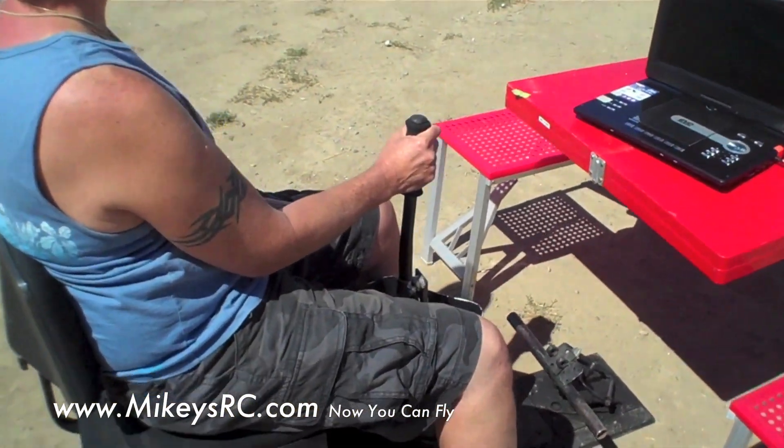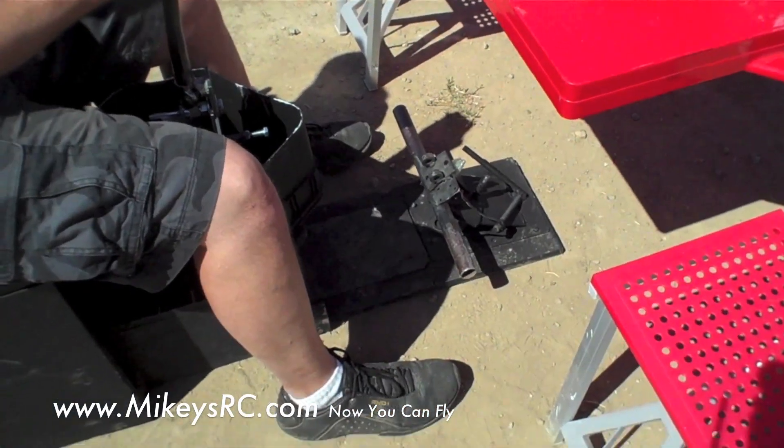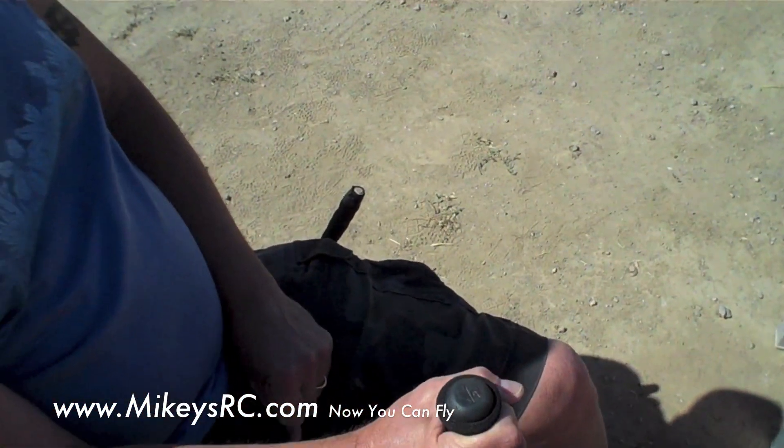So here he is — he's got the stick right here, which of course controls your ailerons and elevators. Then down there we've got rudder pedals, which you don't need to use for this plane but they are hooked up. And then on the very far side, you've got that little stick as the throttle.